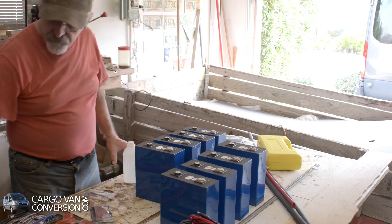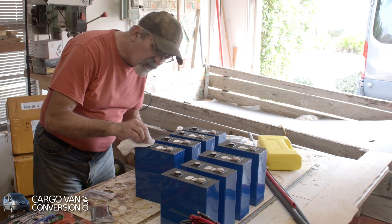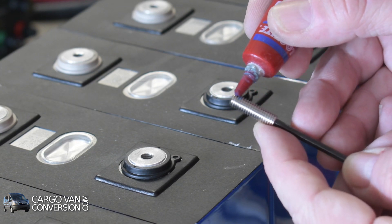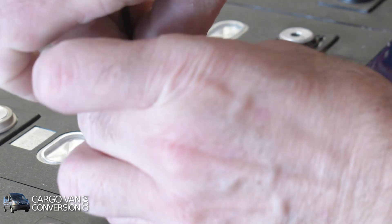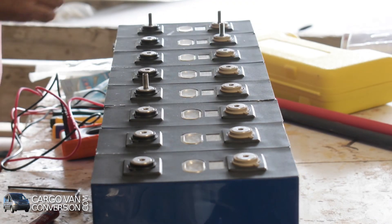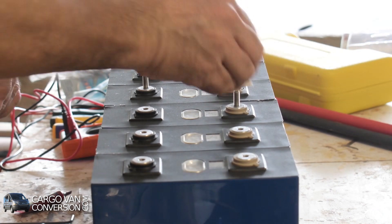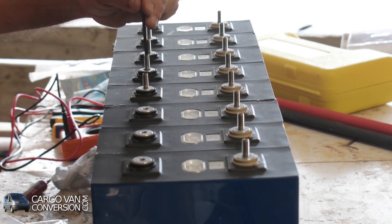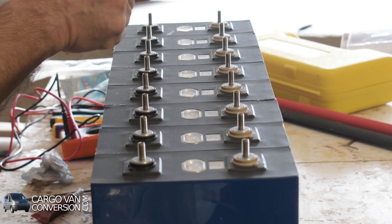And then finally I've got some isopropyl alcohol. What I'll do next is put these set screws in. I did order two extra set screws and they go into my repair kit.